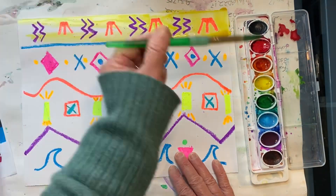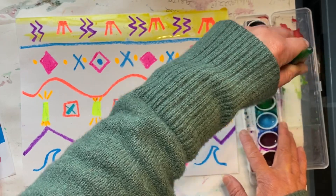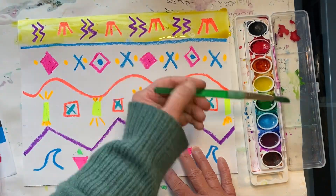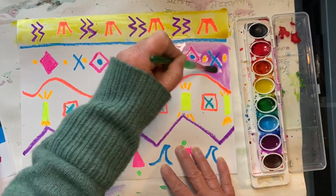This yellow is almost gone, but I'm going to keep adding more water and stirring it up so I use it up completely. Now I'm going to rinse my brush and switch to a different color. I think I'll use purple for my second row.